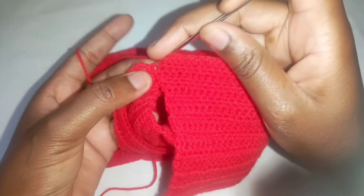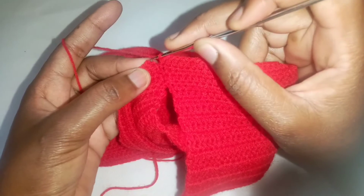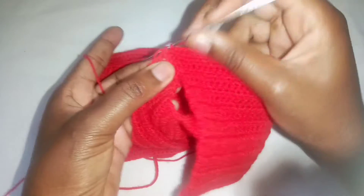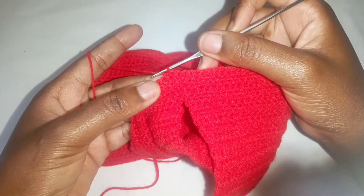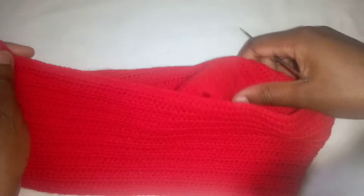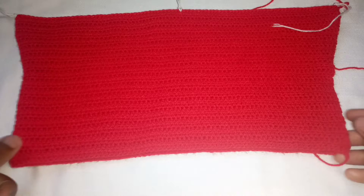Almost done with this row — make one more half double crochet, then insert your hook in the chain two and make a slip stitch. I made 12 more rows and this is what I have at this point.